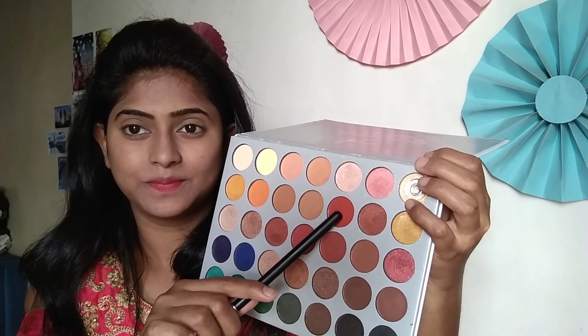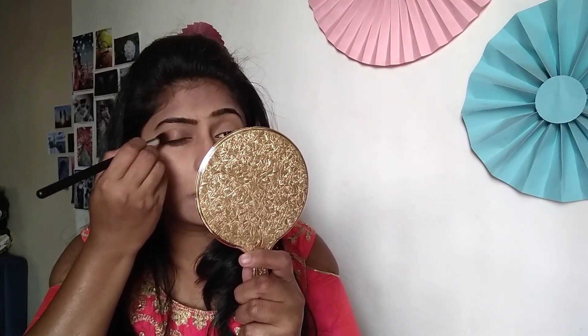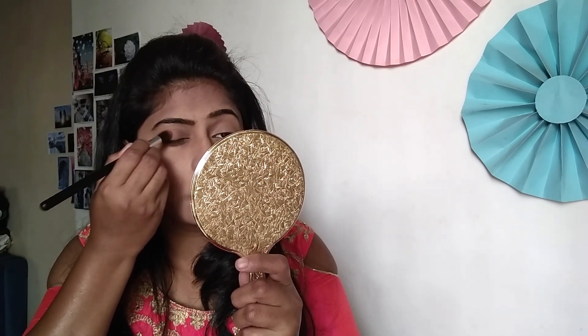Now it's time to start the eye makeup. For this I am using a shade from my Morphe palette. With the help of a blending brush, I will apply this on the corners of my eyelids and then blend it with the blending brush.